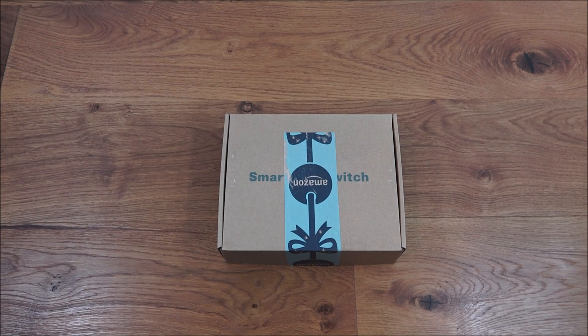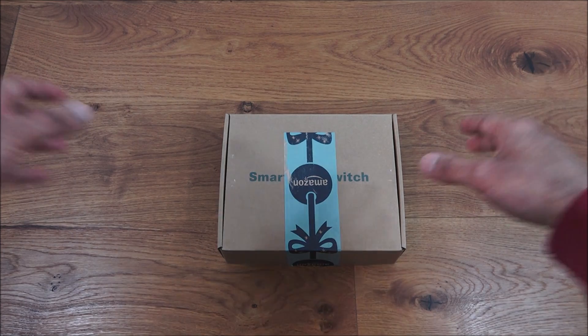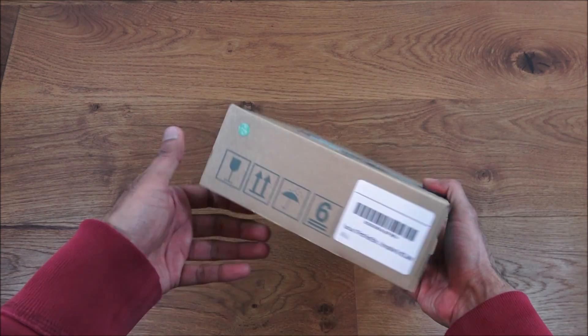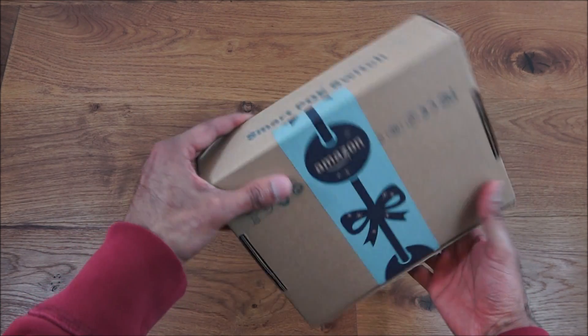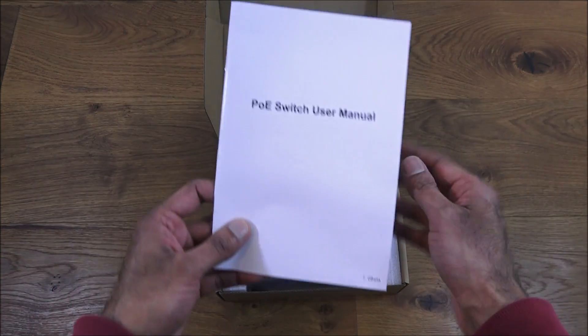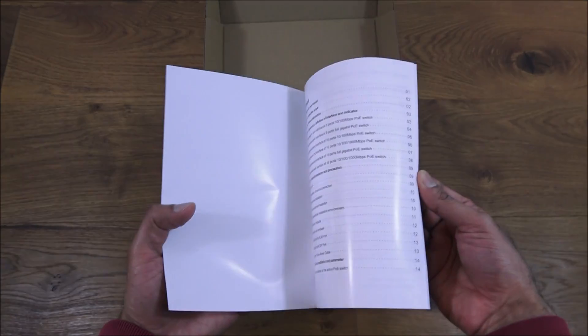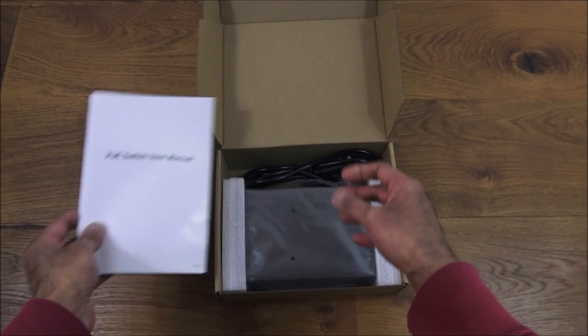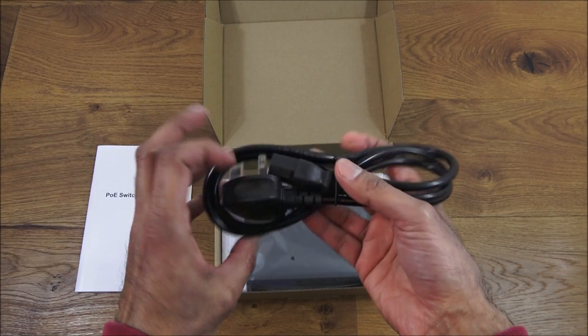Let's have a look at what you get in the packaging. The package itself is very plain, nothing fancy on there. Let's open it up and see what we get. We get a user manual, and all the details within it are all in English, which is great.